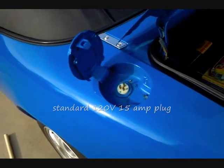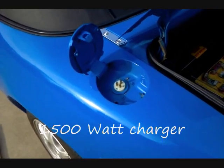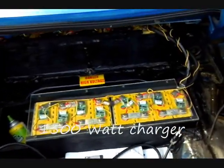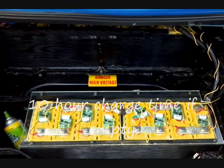Here, where you'd normally fill up with gas, we added a standard 110-volt 15-amp plug to power the 1,500-watt charger. It's a little on the small side, but it will fully recharge the car overnight — it takes about 10 hours from completely empty to full.